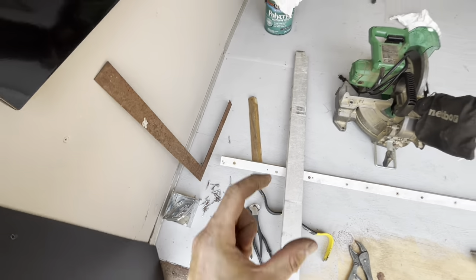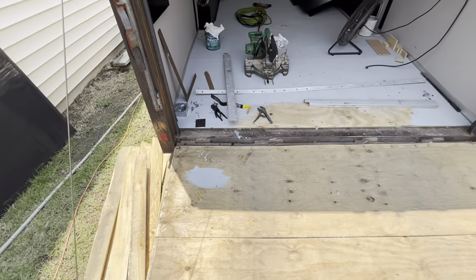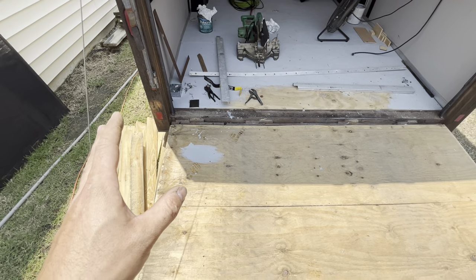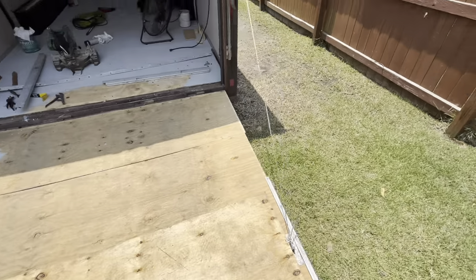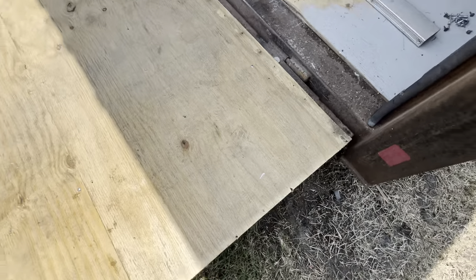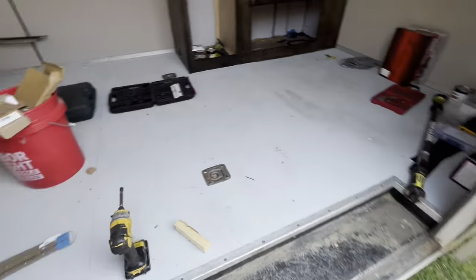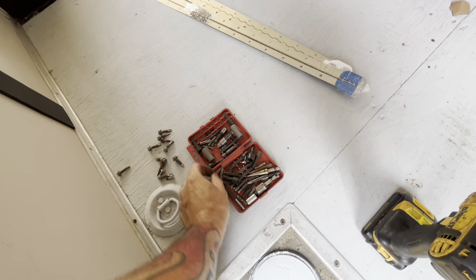These little tiny screws — they're long, but the heads are tiny. They don't do nothing worth a crap. I don't know what's underneath here. I know it's pretty tore up, it looks like. Whoever replaced this plywood — because this plywood is pretty fresh — didn't do any freaking work to the metal. Looks like we got more screws to get. Dude, you should have done some metal work to preserve this thing.